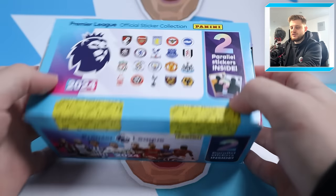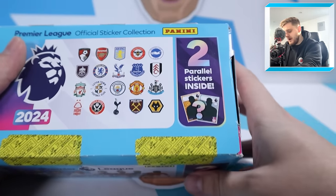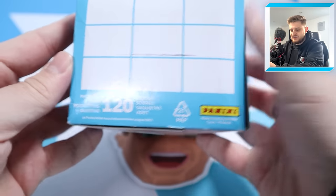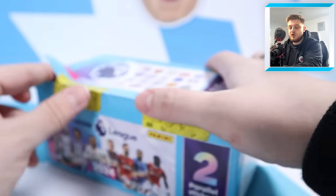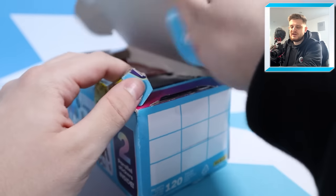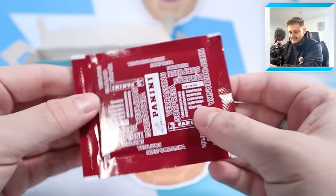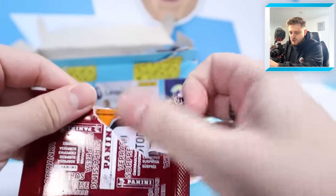This is the online exclusive box which contains 120 packs and two parallel stickers guaranteed inside. I've already opened a regular 100-pack box on the channel, but now it's time to open up a 120-pack box and see what parallels we can get. Here we go - the packaging has the fantastic two parallels inside, so let's see which ones we're going to get.